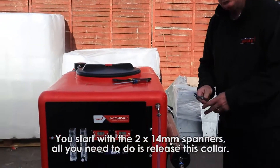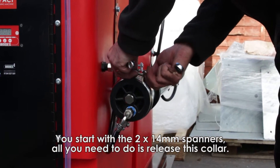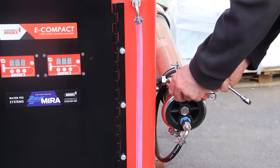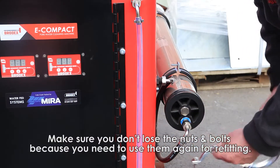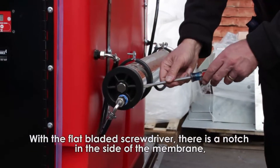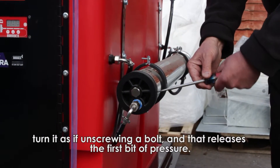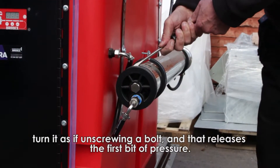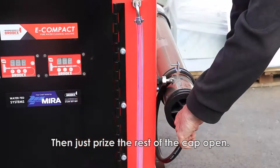You start with two 14mm spanners. What you need to do is release this collar — make sure you don't use the nuts and bolts because you need to use them again for refitting. With your flat blade screwdriver, there's a notch in the side of the membrane here, so all you do is turn it — that's released the first bit of pressure — and then it's just a question of prising the end cap out altogether.